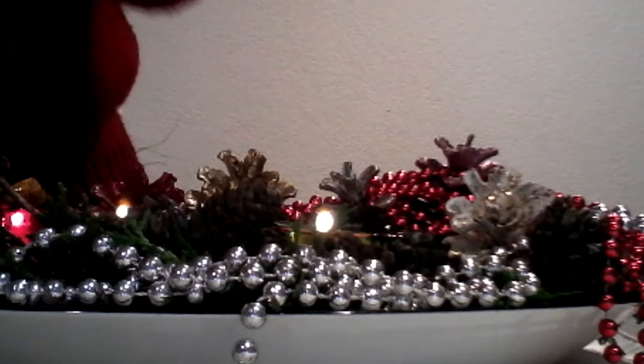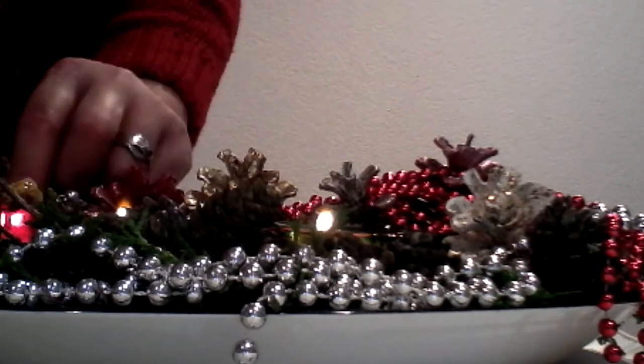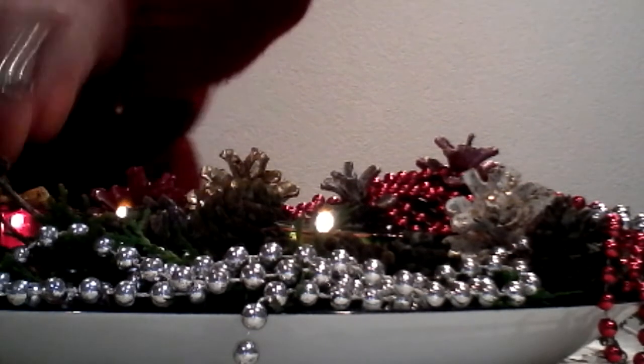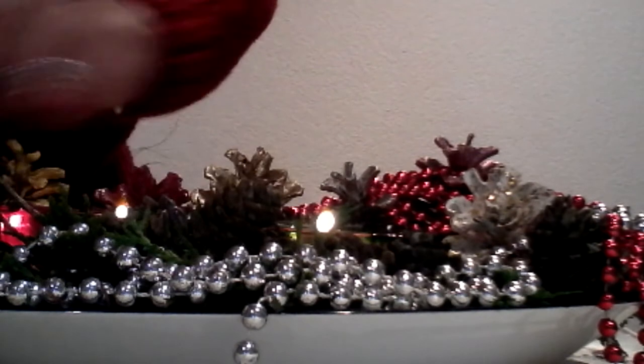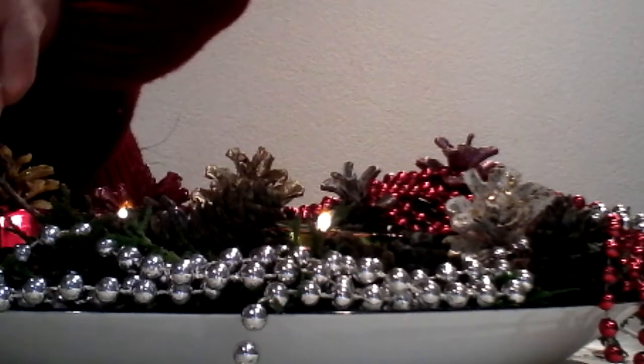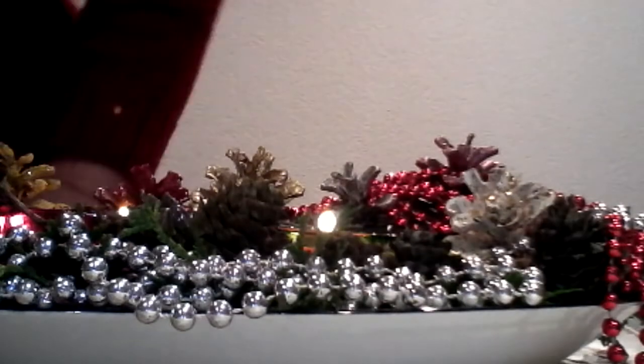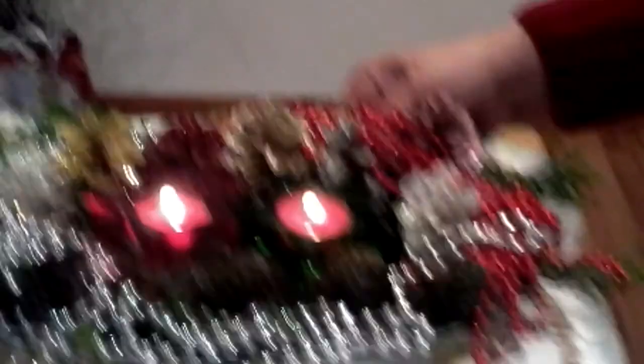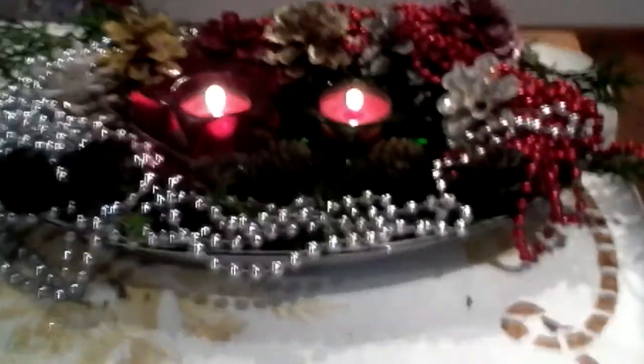This is just very simple. If you have Christmas decorations already at home, try to recycle them and create different Christmas decorations for your center table. Our project is now ready — look at this, a very simple Christmas centerpiece candle stand!